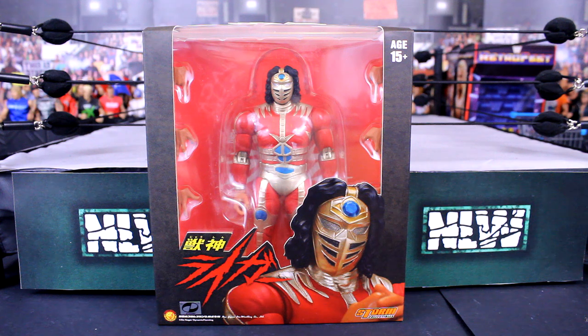Yo what's up guys, it's NLWFigs here back again with another video. Today I'm going to be unboxing and reviewing this brand new Jushin Liger debut attire from Storm Collectibles. I already own the other Jushin Liger and I remember it cost me a pretty penny when I bought it last year. But this one was down in price on Ringside and I thought, I'm going to get it because I'm a big fan of Jushin Liger and the Storm Collectibles ones. Although they are expensive, they are quality figures and I'm going to unbox it and show you what's going on with this.